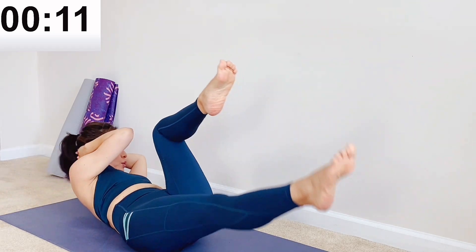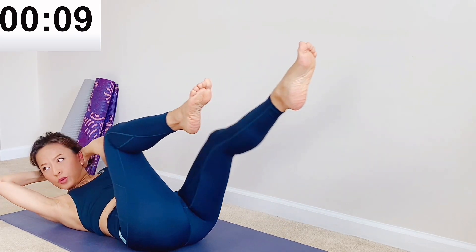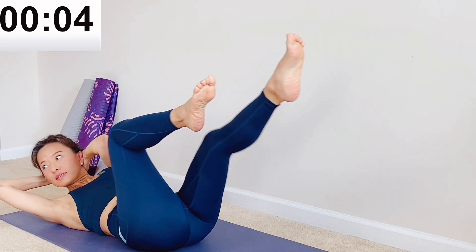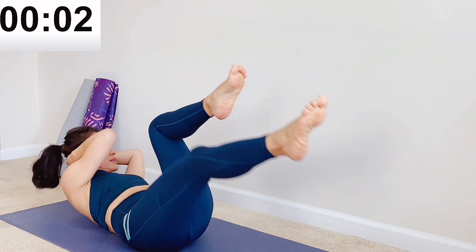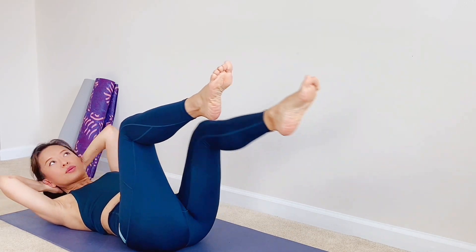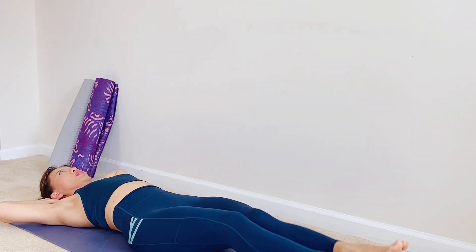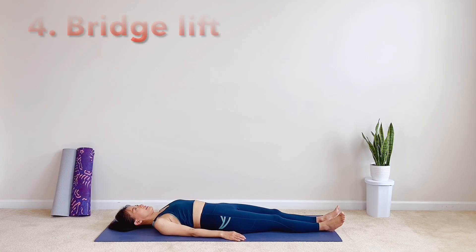Last six, five, four, almost there, three, two, and one. Release down. Our next move is bridge lifting.